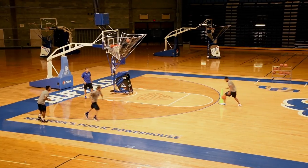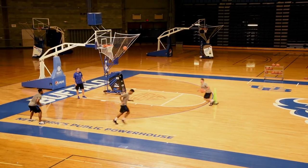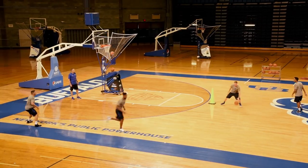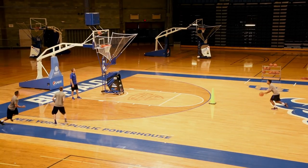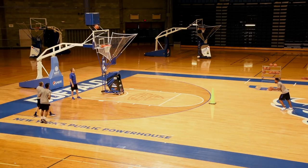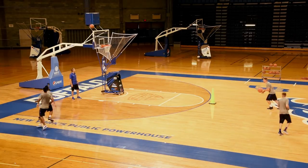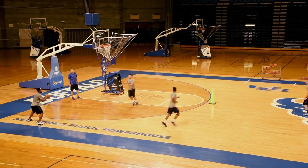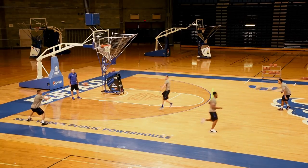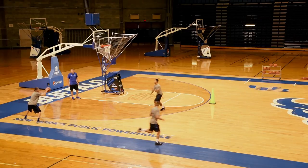Everything in our practice is competitive. Great move, Rod. We need three right here, fellas. Nice hezzle, Sean. Good, Tony. Nice move, Rod. The passes are great. Way to shoot, Tony. Way to shoot, Rod. Let's get the passes right in their chest. That's three makes — good.